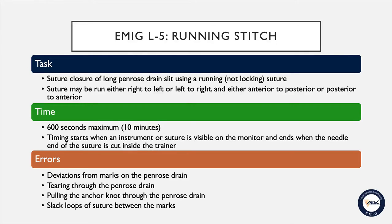You may run your suture either right to left or left to right, and either anterior to posterior or posterior to anterior. The maximum time limit for this task is 10 minutes or 600 seconds. Timing will begin when an instrument or the suture is visible on the monitor, and ends when the needle end of the suture has been cut from your completed run inside the trainer. Errors include any deviations from the marks on the penrose drain, tearing through the penrose, pulling the anchor knot through the penrose, and any slack or loops of suture between the marks on the penrose.